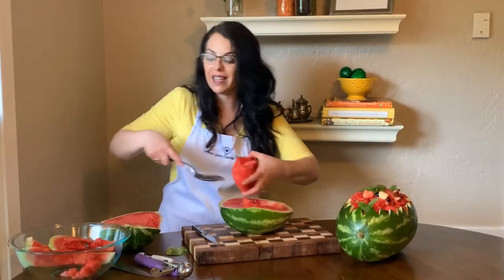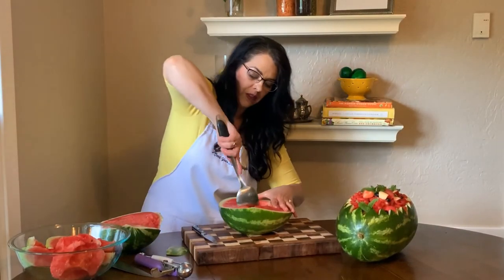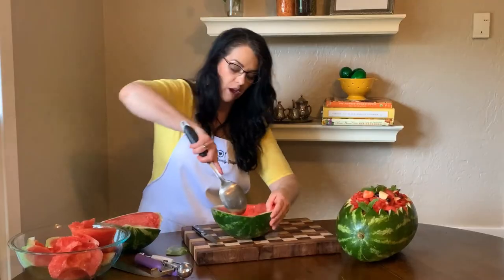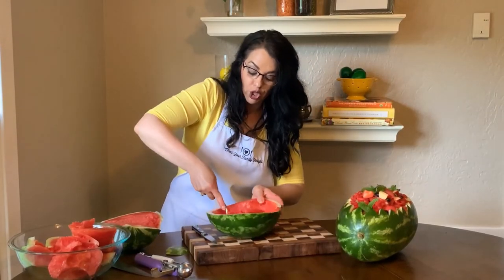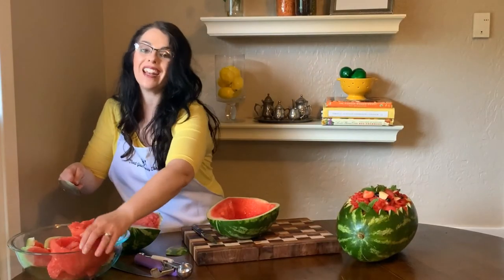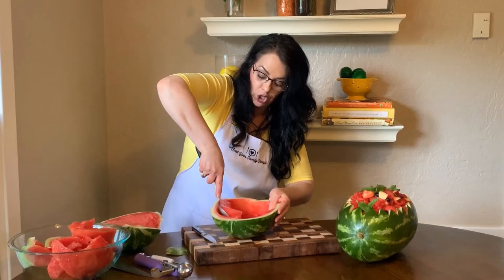You're going to add this back in once you make your fruit salad, so you don't have to be really precise in how you pull it out — you just want to get the watermelon out. You're going to end up with a lot of juice at the bottom of this watermelon, and before you serve or add anything to it you're going to empty that juice out.